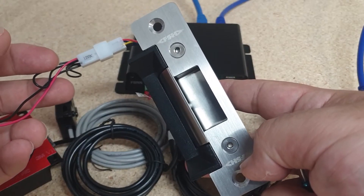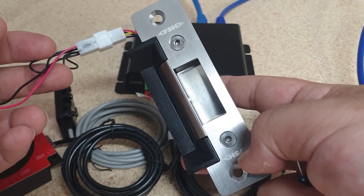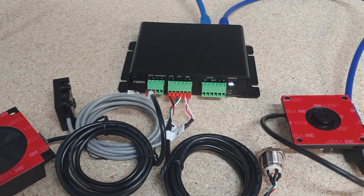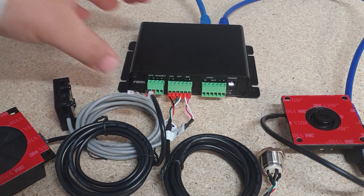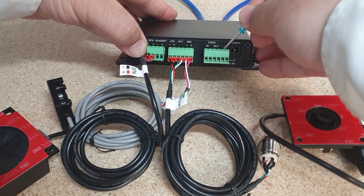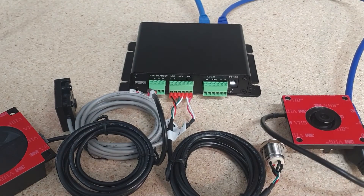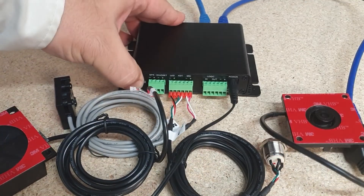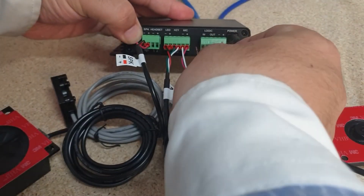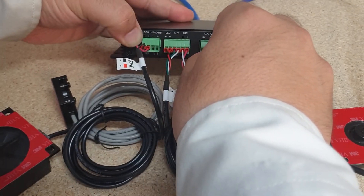I'm also going to connect this normally closed 12 volt door strike to demonstrate the door control. Our PA2 gateway will require external power for our door strike. This can either be provided via the DC pin or via these two input connectors. In this case I've got a power pack to provide power via the DC pin. Next I'm going to wire up our output voltage switch via our output I/O connectors.